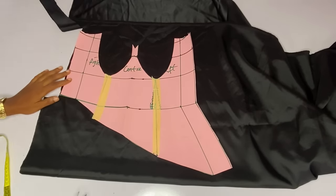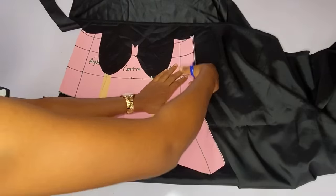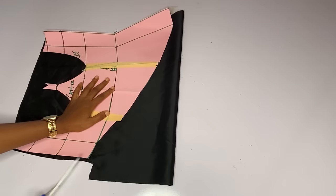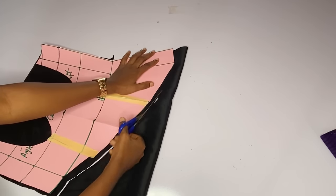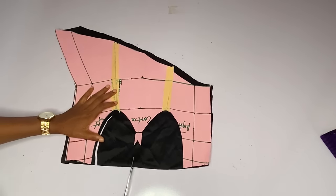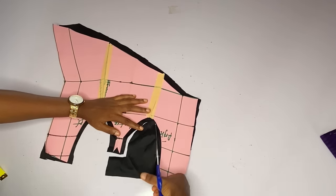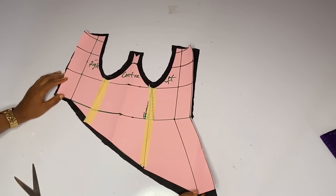I'll add half an inch seam allowance around my waistline — that is what I will use to join the skirt parts to my corset area. I will also add half an inch around the back-up area. I'm cutting out my waistline and adding half an inch around the back-up area. That is all for the upper parts or the corset parts.